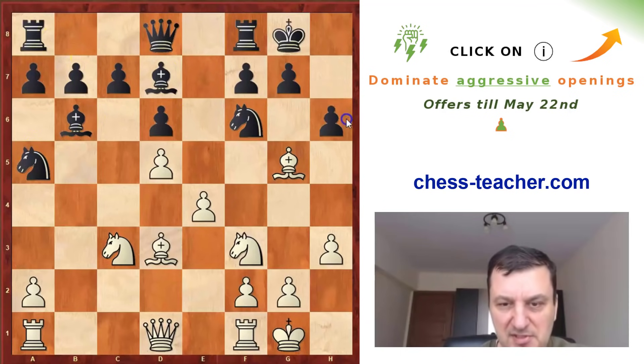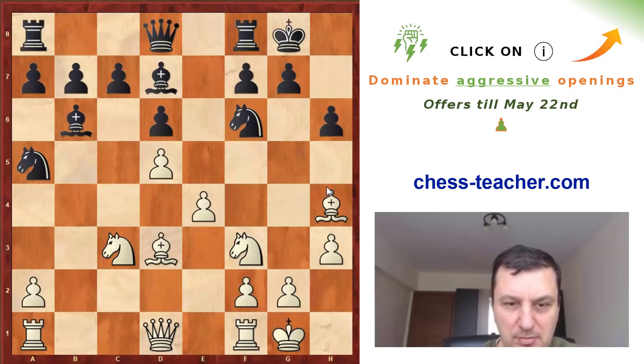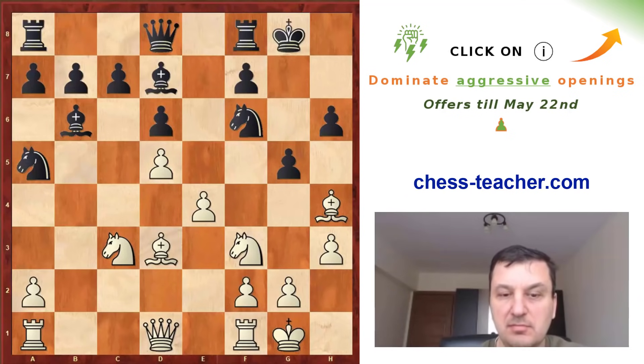He goes h6 and white is keeping the pin. Black has to take some decision. Probably he has to play Re8, or maybe Bc5 and then a6, b5 — some ideas to improve his position. But he decided to play g5, which is extremely risky. Now white can choose between a few possibilities, and the interesting fact is that actually all of them are good.